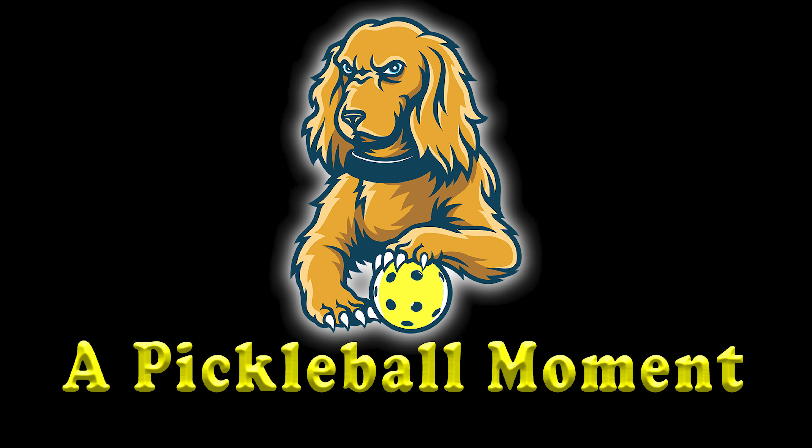Today we are going to be talking about pickleballs. This is a subject that is kind of big in the news right now with the PPA starting out with a new ball this year — the Dura Fast is out and in with the Vulcan Pro Flight. We'll also talk about indoor and outdoor pickleballs, what the difference is, and maybe a myth about how they're actually supposed to be used. And also an interview with the designer of the Ernie Pickleball Machine from Victory Sports Technologies, Dave. Let's just go ahead and jump right into it.